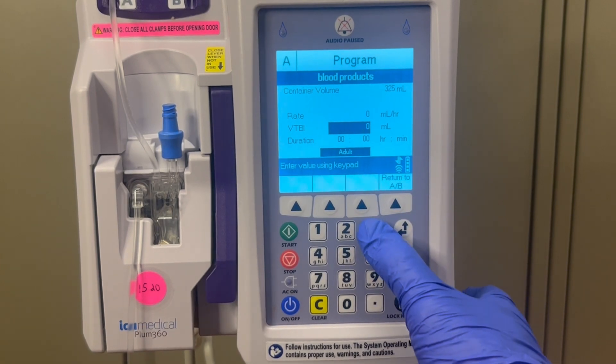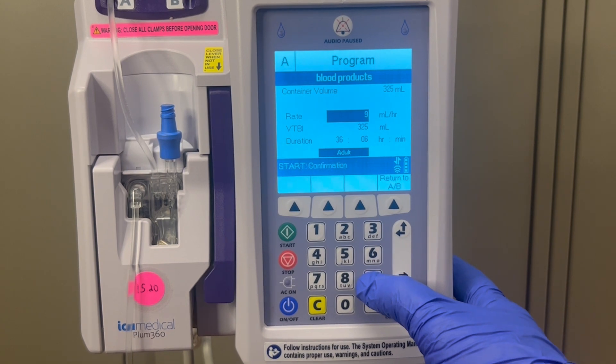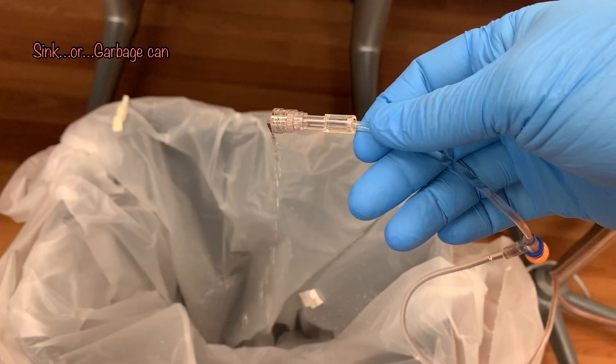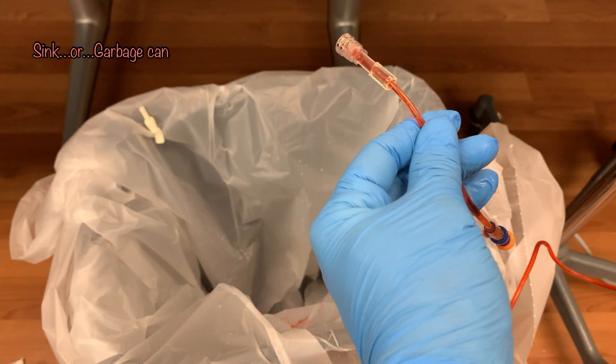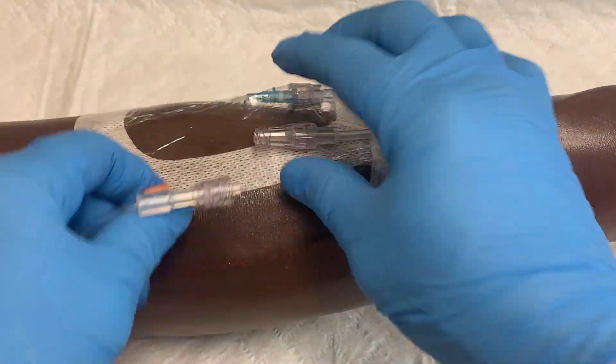First enter the volume to be infused, which is the same as the volume of the blood bag. Then for the rate, enter 999 and start. You can drain the fluid into a sink as you wait for the blood to reach the end of the tubing. As soon as the fluid at the end of the tubing is colored slightly red, stop the infusion pump and attach the IV tubing to the patient's IV.